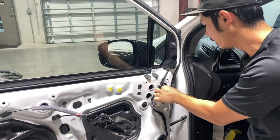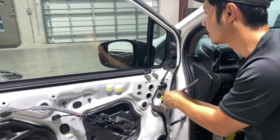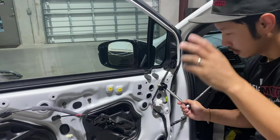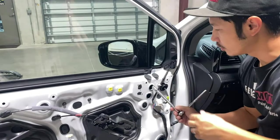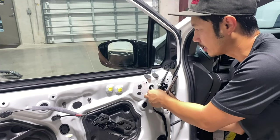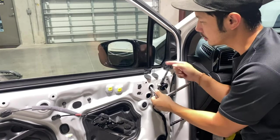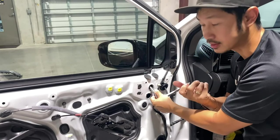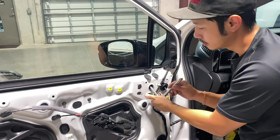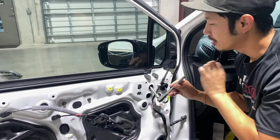Now that all the bolts are in, we're going to go ahead and tighten them up. You don't have to tighten too much — just as soon as you feel a grip, make about half a rotation. Don't overtighten it because you're going to break that stud. The base of this mirror is made out of plastic, and plastic breaks really easily with too much force. That's why I always recommend using a ratchet set instead of an impact gun.